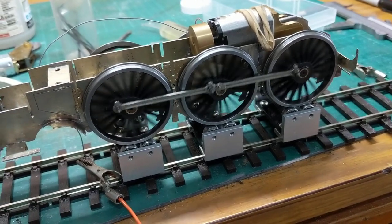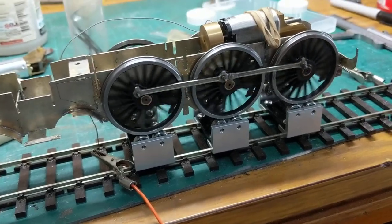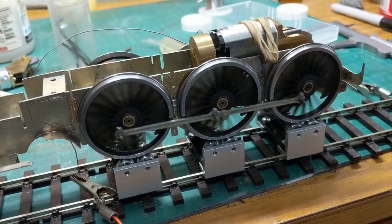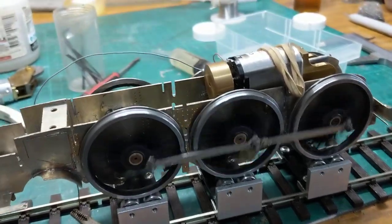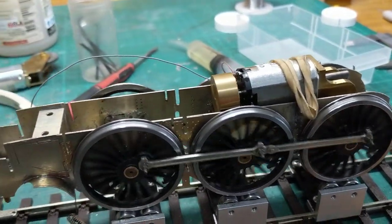Like everything else when you're buying the motor, you haven't got a crystal ball. This is an MSC gearbox and a cannon motor.